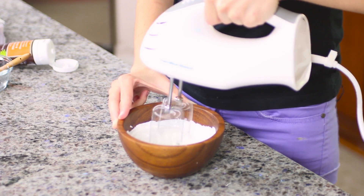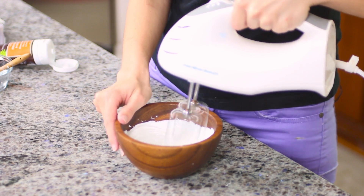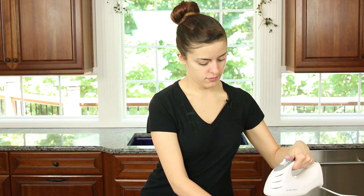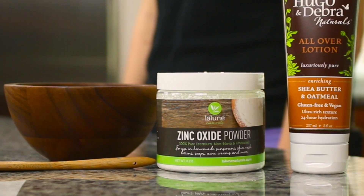Most mainstream sunscreens contain toxic cancer-causing chemicals that are absorbed into the skin. Zinc oxide, however, is a non-toxic alternative. Our zinc oxide is non-nano with a mesh of 325 nm, which means it sits on the skin and is not absorbed into the skin.